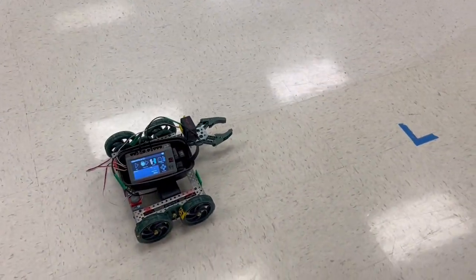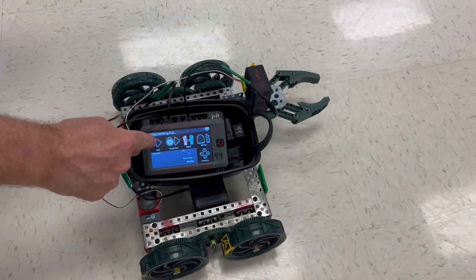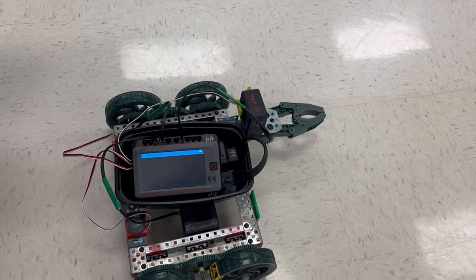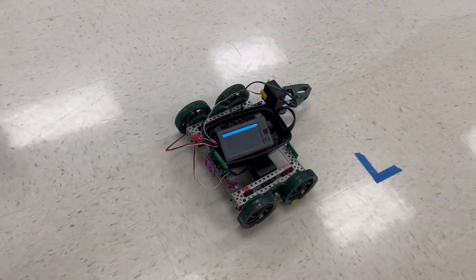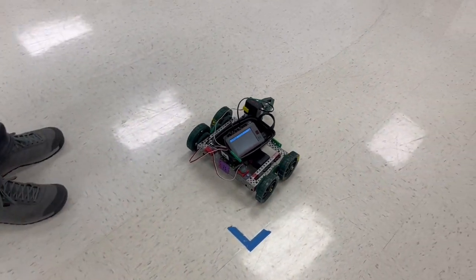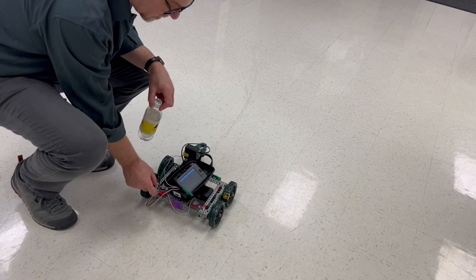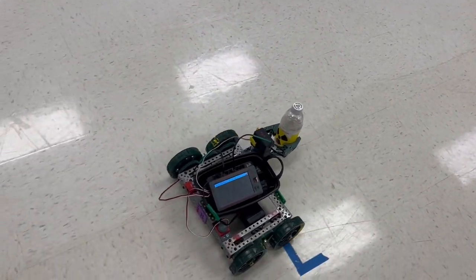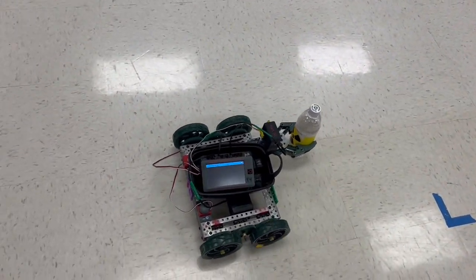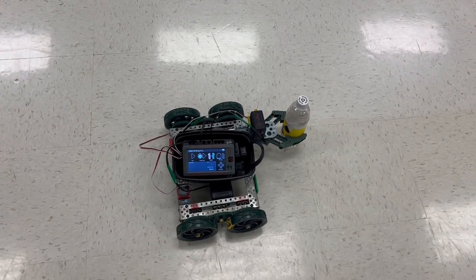I'm going to set the claw down and grab the water bottle and hit run. System set up. Now I'm going to hit the bumper switch for it to roll — part one. It stops. I'm going to hit the limit switch and quickly put in my water bottle. It'll grab the claw and reverse while the light is blinking and then stop. And that completes our challenge — Challenge 5.